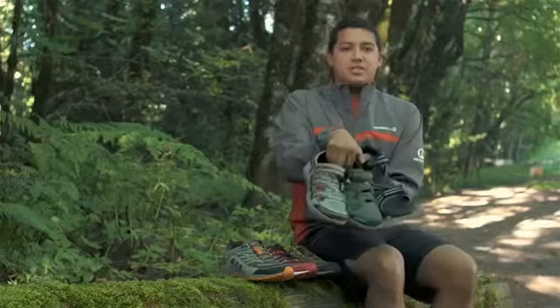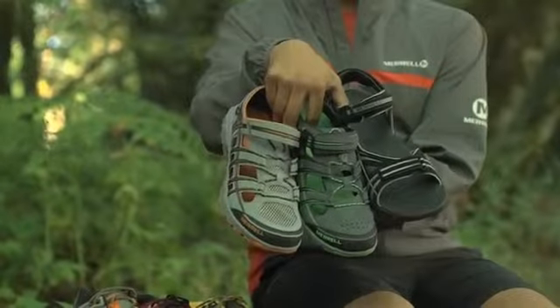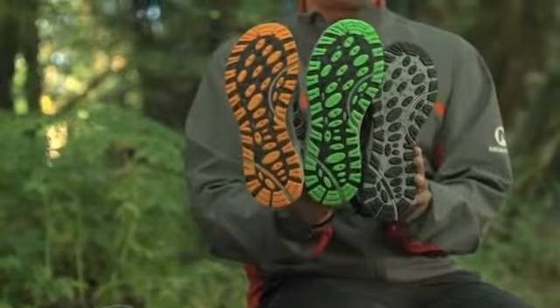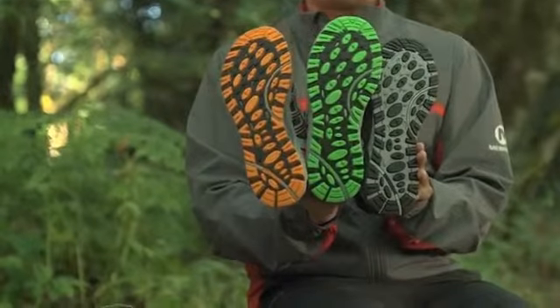These are our Mixmaster Sandals. They're all built to get wet with quick-dry materials, 4mm drop, and on the outsole, they're non-marking with siped water traction.